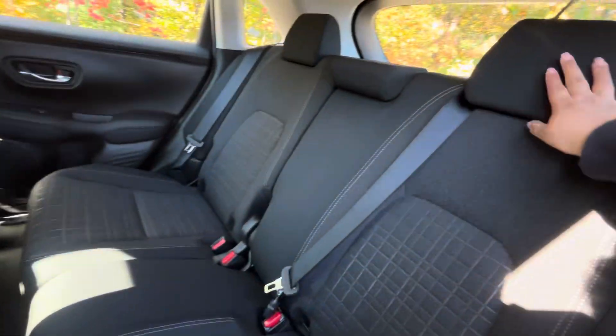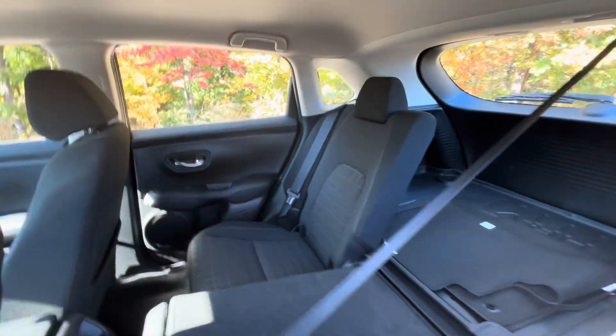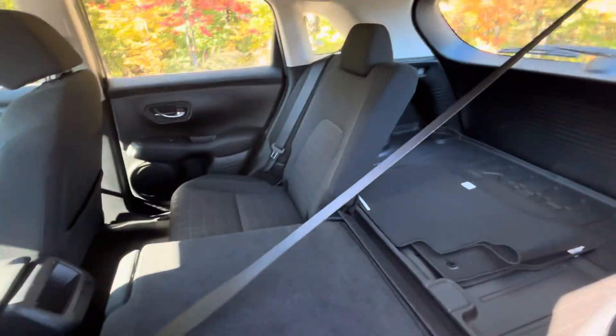We've got these nice black cloth seats, and then the 40-60 split-down, like I mentioned before — the last 60's down. And that's how it would look if you ever need more storage space.